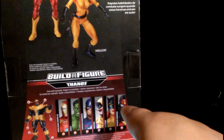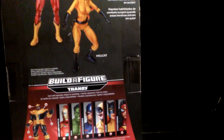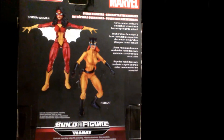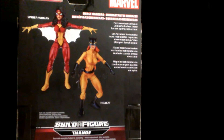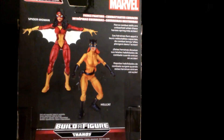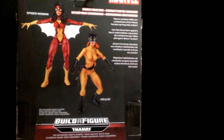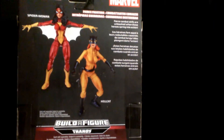Of course we know Spider-Woman, but no clue about Hellcat — I'm probably a bad fan anyway. What it says on the back of the box: 'Fierce combat skills are unleashed when these heroes spring into action.' Wow, riveting, huh? Hasbro probably Googled a quick background story, let interns do it, and they write this crap.